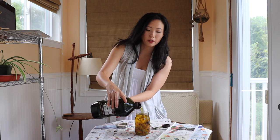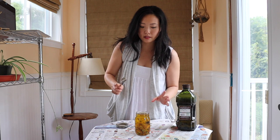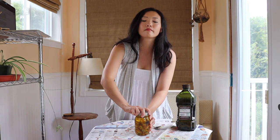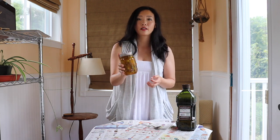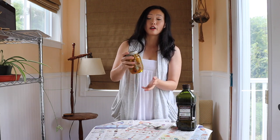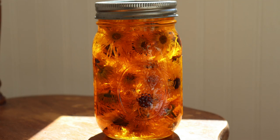Fill it all the way up to just below the top so there's less air — it's going to look really full but that's a good thing. If any flowers float to the top, use a clean spoon to press them down and make sure they're fully saturated with oil, because if they're exposed to air or if there's any water left in the flowers, it increases the chances of mold. Once filled and pressed down, seal your jar with the sterilized lid and gently shake it side to side to make sure there are no air pockets.